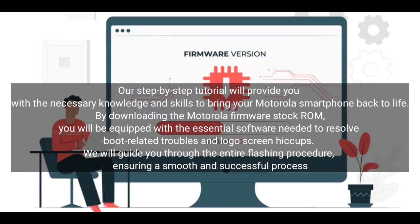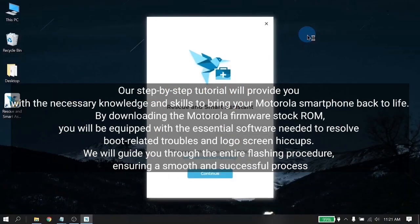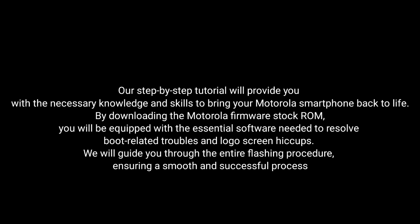By downloading the Motorola Firmware Stock ROM, you will be equipped with the essential software needed to resolve boot-related troubles and logo screen issues. We'll guide you through the entire flashing procedure, ensuring a smooth and successful process.